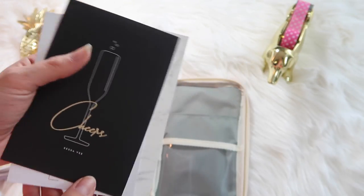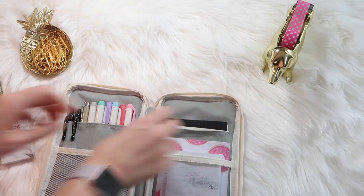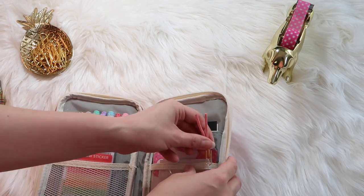So that is everything that I keep in my pencil case! If you like planner videos, please give this video a big thumbs up, and if you want to see more planner videos I'd be glad to film those for you guys. I hope you enjoyed this video and I'll see you guys next time — bye!